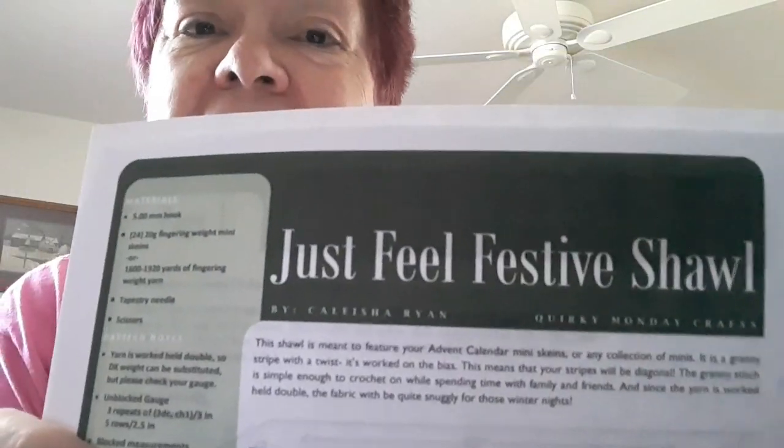That's what this is. I'm hoping to get this finished by Friday so I can donate it. The next thing I'm making — I've been watching Linda's Crochet and More. I hope she's watching! I've been watching her and she just cracks me up. She has been struggling with the Just Feel Festive Shawl. It's a paid pattern on Ravelry, but it's not very expensive.